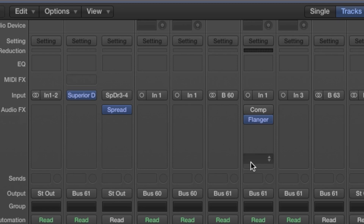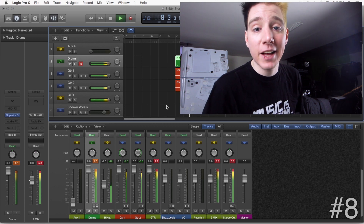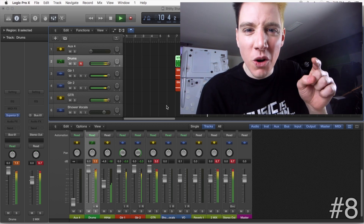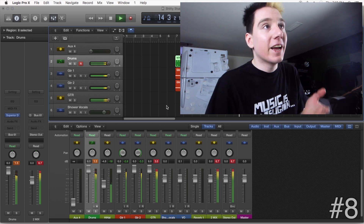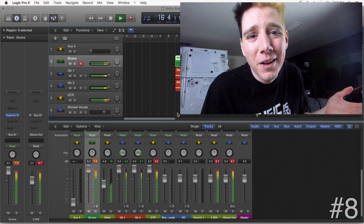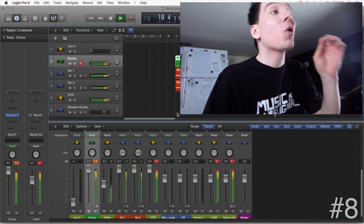Pro tip: if you're still having trouble getting the hi-hats to sit correctly, just fix them in post. And if you want to make your life easier when heading into mastering, there's one trick you can really rely on — you want to see those red lights. Just look at that: you've got some nice digital clipping going on there. You're just cutting down transients, which means there's less to cut off in mastering, which means you can make it louder. It's all digital anyway; it's not like we're recording to tape. Sounds great.